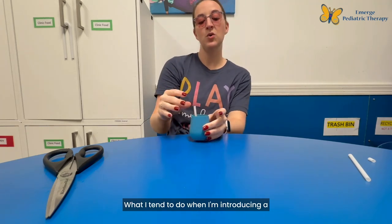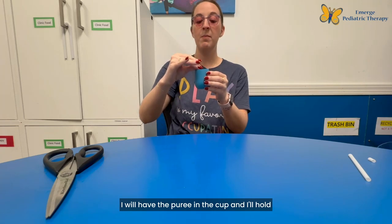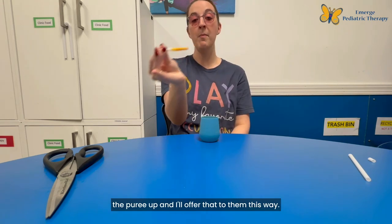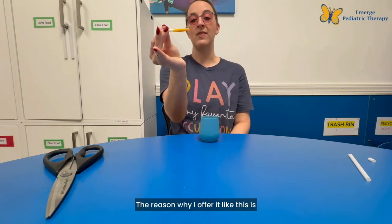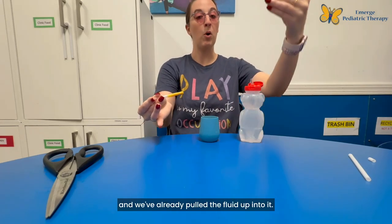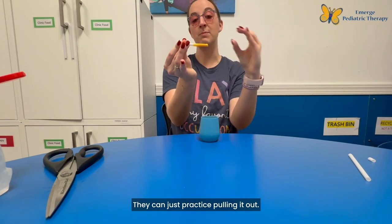What I tend to do when introducing a straw for infants is use a puree. I'll have the puree in the cup, hold the top of the straw — which automatically pulls some puree up — and offer it to them that way. This lets them practice just sucking the puree out, similar to how with the honey bear we've already pulled the fluid up. Same concept: they can just practice pulling it out.